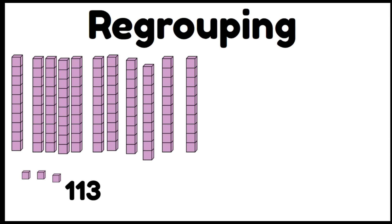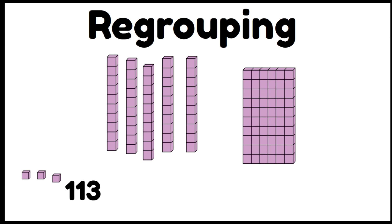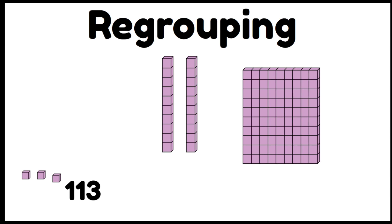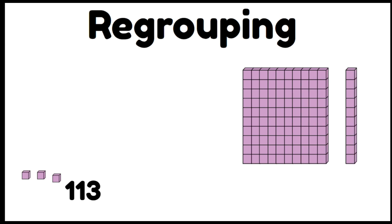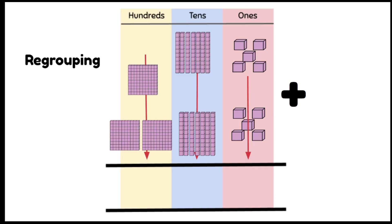113 can look like this, or we can simplify it by making those tens bars into 1 hundred bar plus 1 ten bar. So 113 could be read as 100 plus 10 plus 3. Let's take a closer look at how we can use this when adding using the column method.